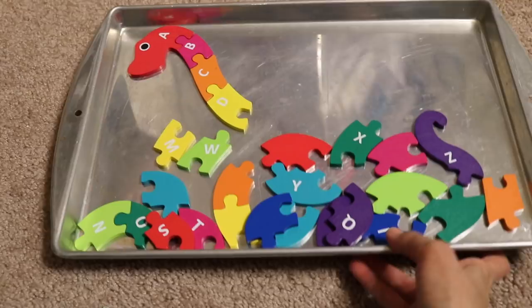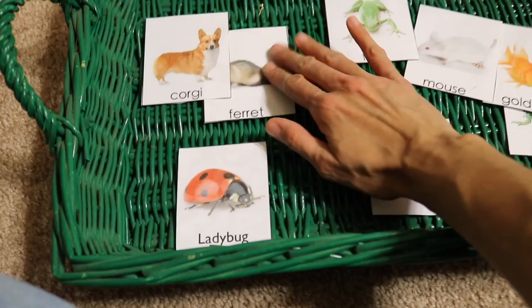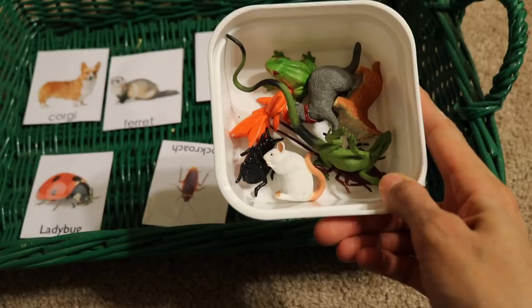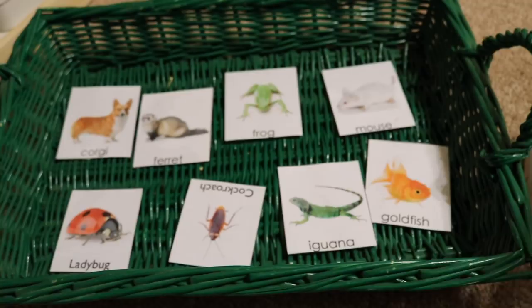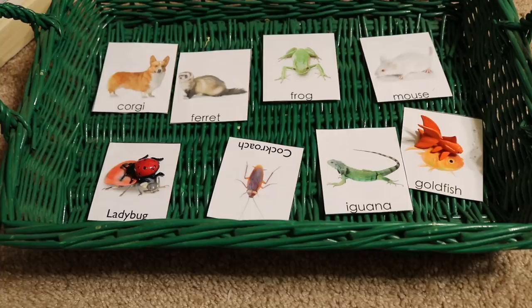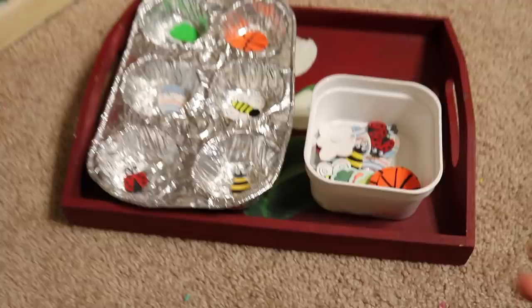This activity is for the baby — my two-year-old. I made cards on the computer with realistic pictures of real animals, insects, and bugs. I also got Safari LTD figurines, which I'll link below, and the child matches the figurines to the cards — fish to fish, ladybug to ladybug. This is great for visual discrimination and literacy as they learn the names of these animals. I always like to start with matching activities with little ones; they really enjoy it.